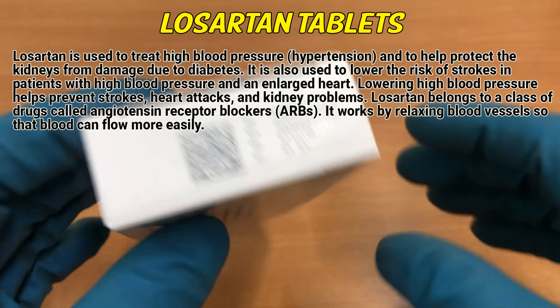Losartan belongs to a class of drugs called angiotensin receptor blockers. It works by relaxing blood vessels so that blood can flow more easily.